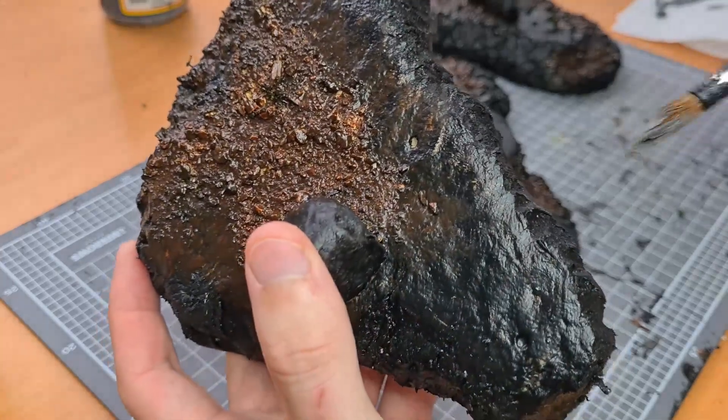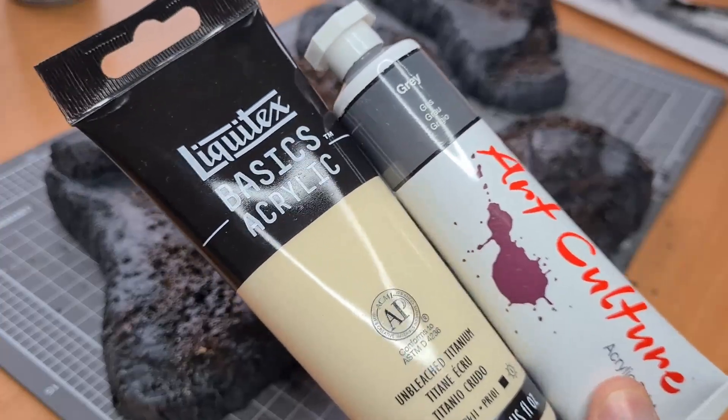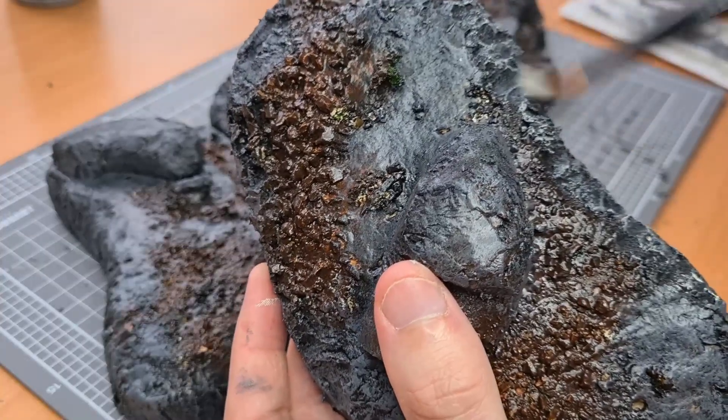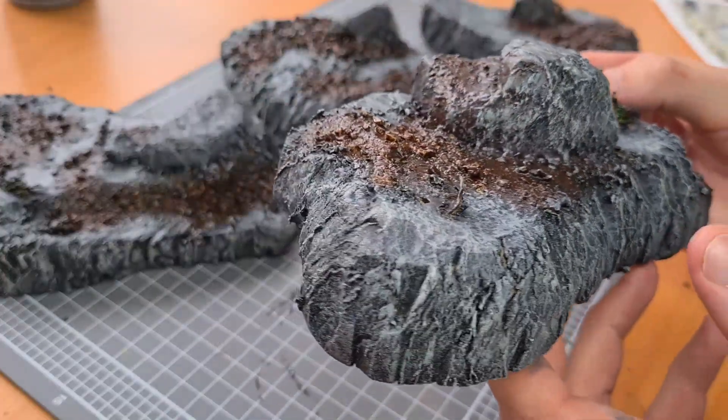I moved on to painting the stone by grabbing a grey and heavily dry brushing all the stone areas. Then to highlight I grabbed some tan and some grey, mixed them together and just hit those top surfaces. This makes a really nice highlight.